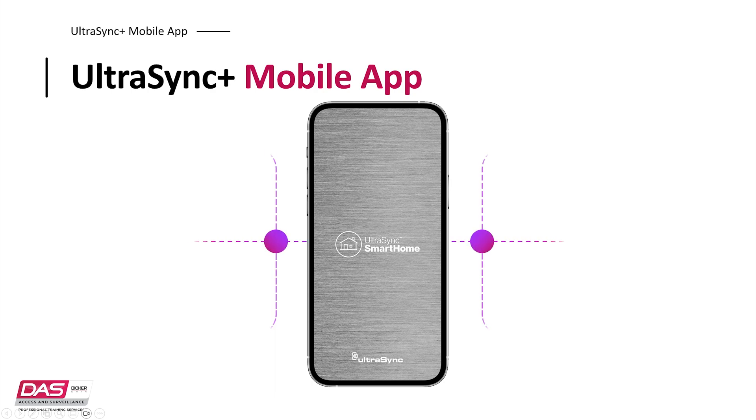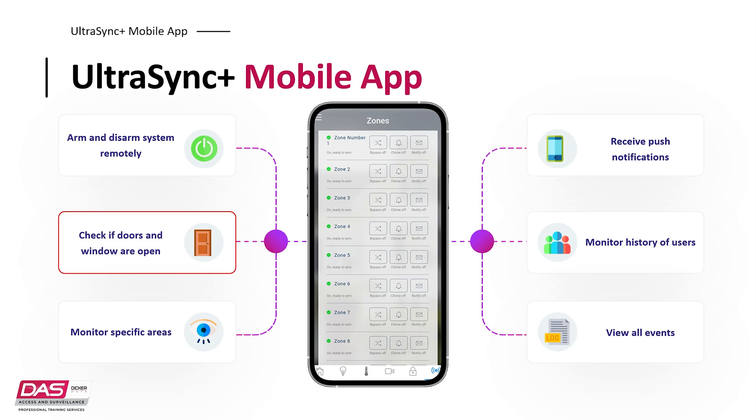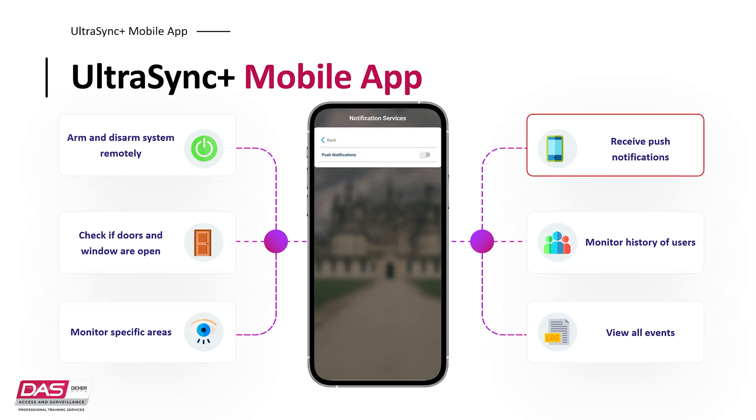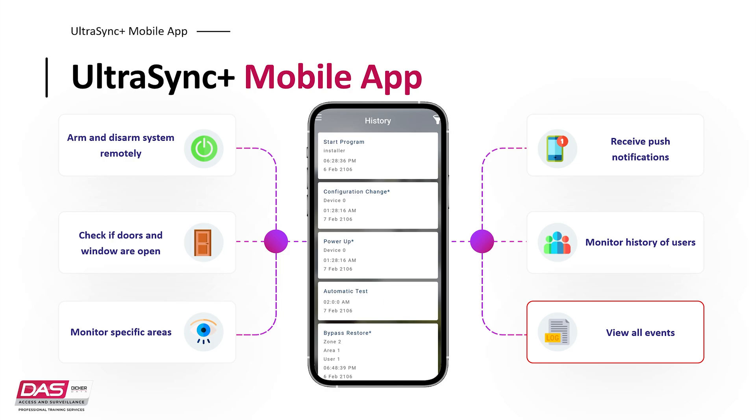Let's take a look at some of the common features, starting with arming and disarming the alarms, which is more convenient than going to a code pad on the wall. If you are away from the residence, you can check the status of the alarm and even check if the barriers, such as doors or windows, are open. You can have certain areas monitored, such as downstairs only, receive push notifications on your phone in the event something happens, monitor individuals and see their interactions with the system, and view a range of reports on everything that is happening with your system.